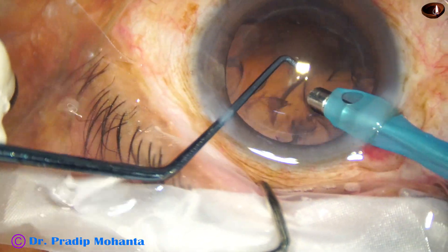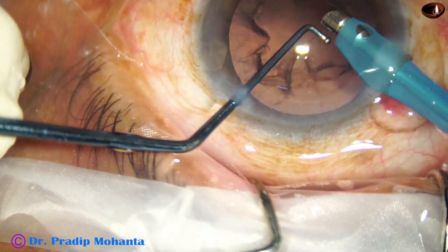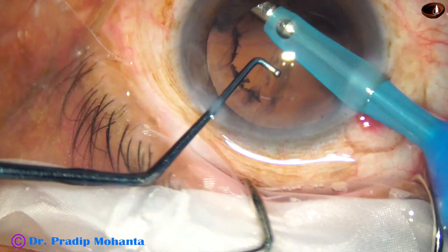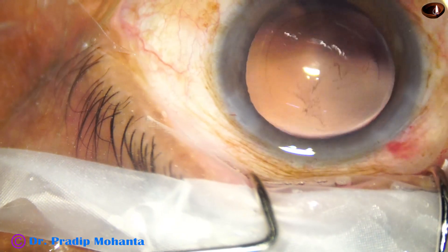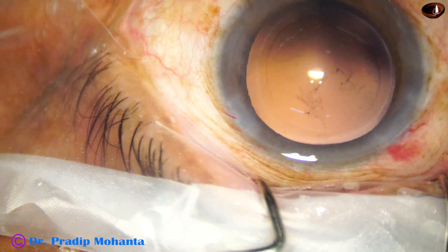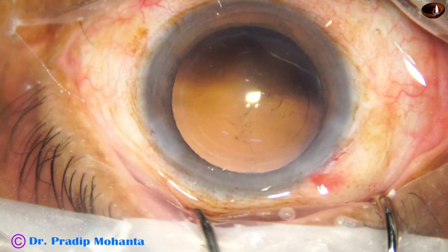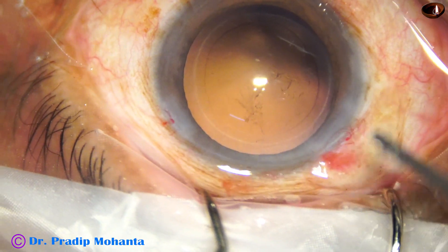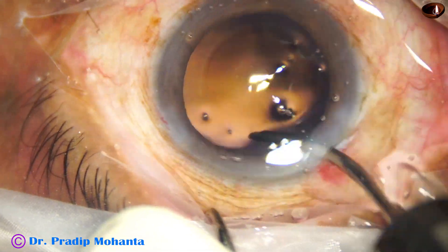We have to be very careful not to catch the posterior capsule. Even if we catch it, we must have the reflex to stop and release by reflux. We must develop the reflex to stop and release the posterior capsule using reflux.